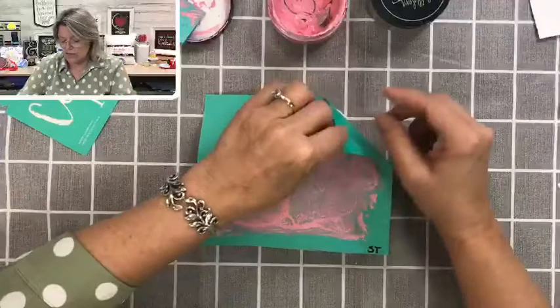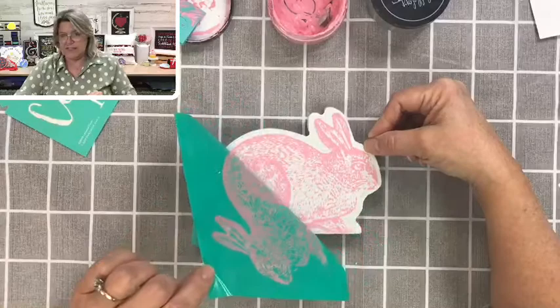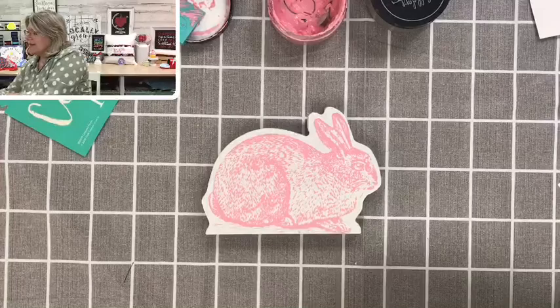I've got it all scraped off. Now, while it is still wet, I'm going to remove this silkscreen transfer — I just peel it back nice and slow. Oh, it's so cute! It's really cute. Much better view.